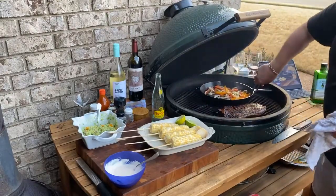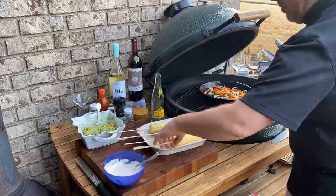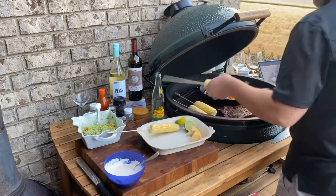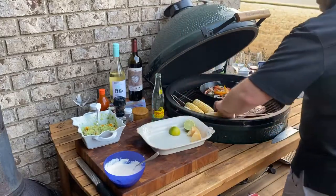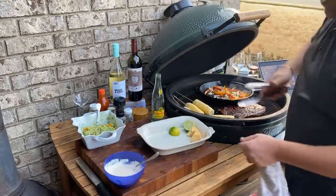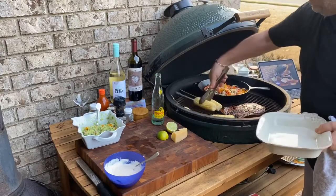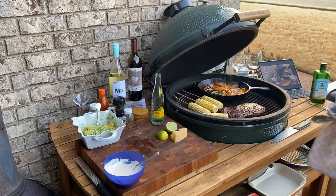Our veggies are fantastic right now, they've probably got about two minutes. Our steak probably has two or three minutes. We're going to take our corn and lay these on there. We're going to put this away and shut the lid.